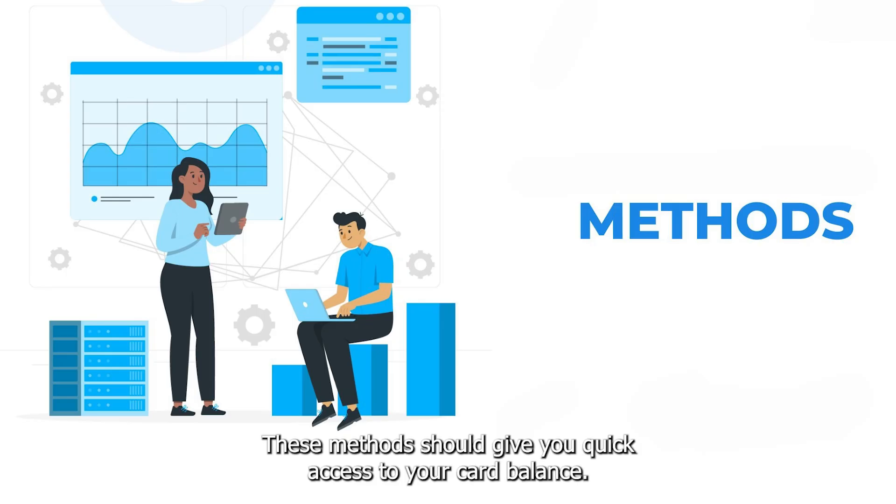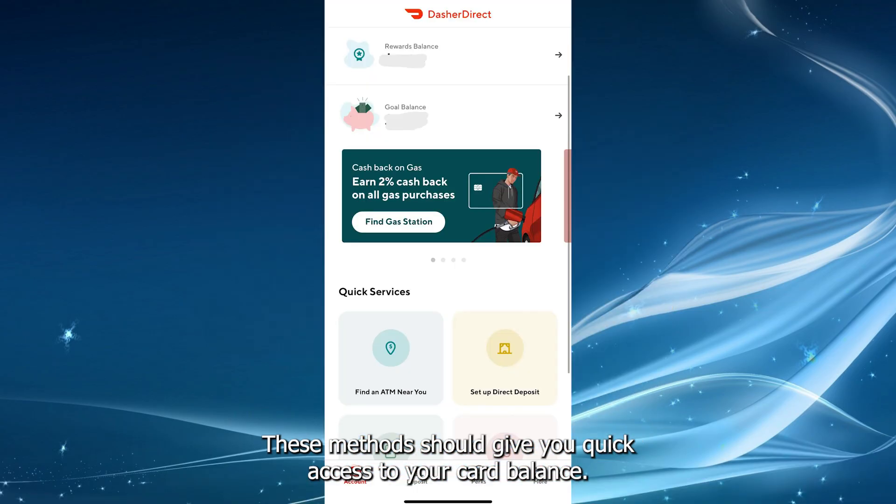These methods should give you quick access to your card balance. Thanks for watching.